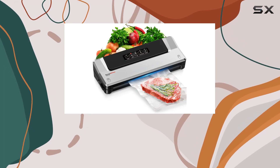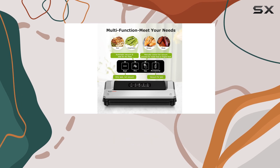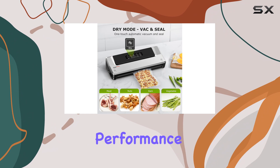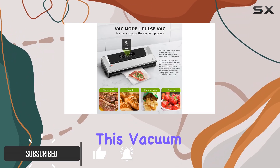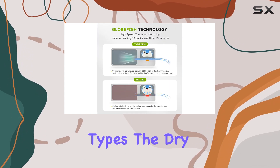The Bonson Kitchen Vacuum Sealer Machine is a game changer for anyone looking to extend the shelf life of their food and reduce waste. With its impressive features and performance, this machine is a must-have for any kitchen. This vacuum sealer offers four convenient modes to suit various food types.